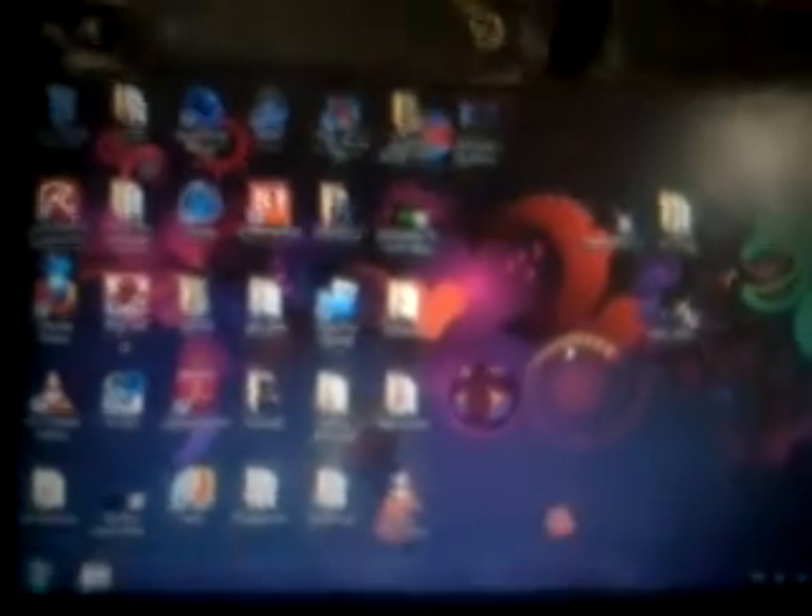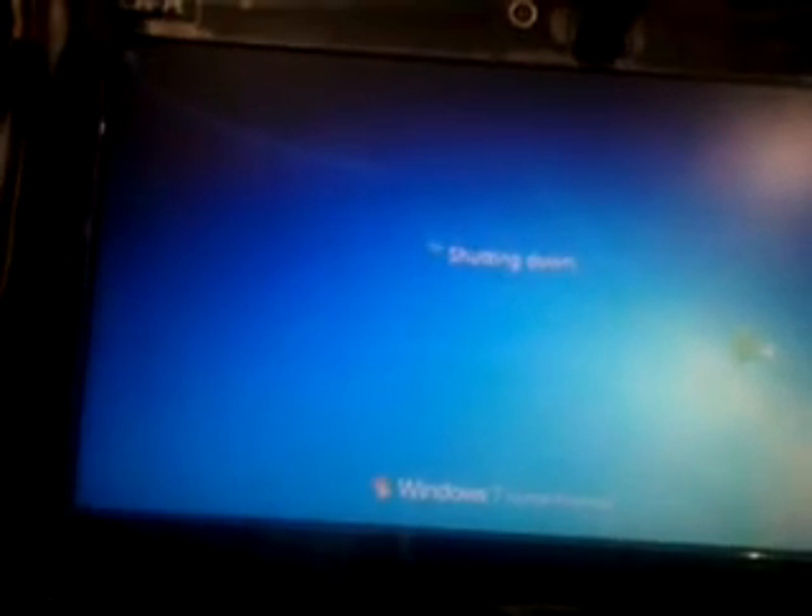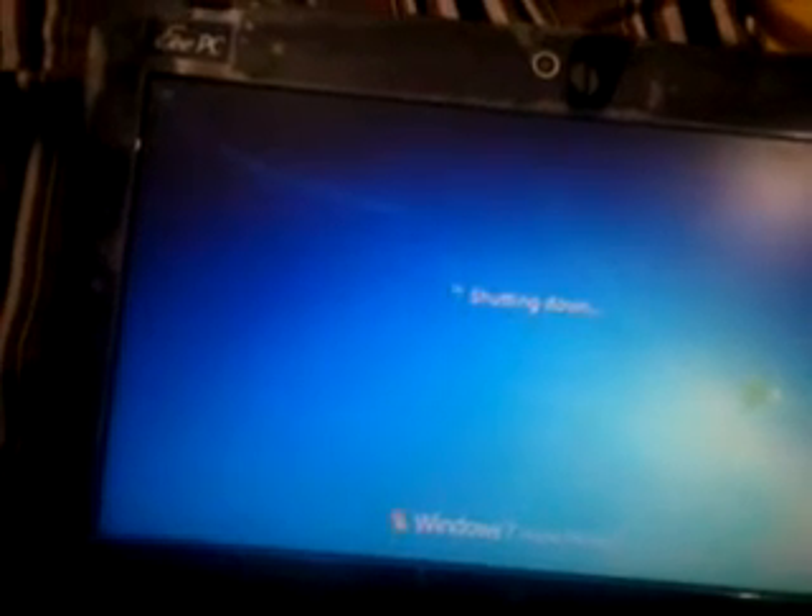Now I will show you dual booting. I will turn it off and load it up in Ubuntu. As a splash stop version, ExpressGate OS was pre-installed, but I don't like it so I removed it and dual-booted it with Ubuntu and Windows 7 Home Premium.